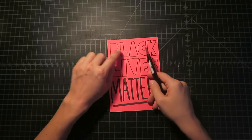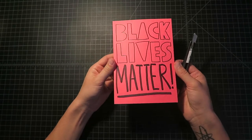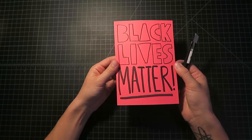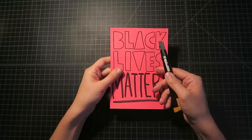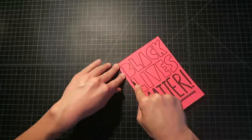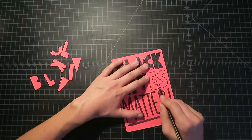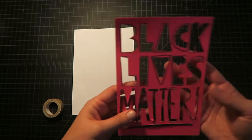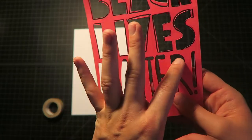The first thing we're going to do is cut out our stencil. You can see I've drawn mine with thick black lines so I can see it — I did it with pencil first, then drew over with marker. I'm going to go ahead and cut it out. You can see that I cut this out and all the little spaces here fell out.